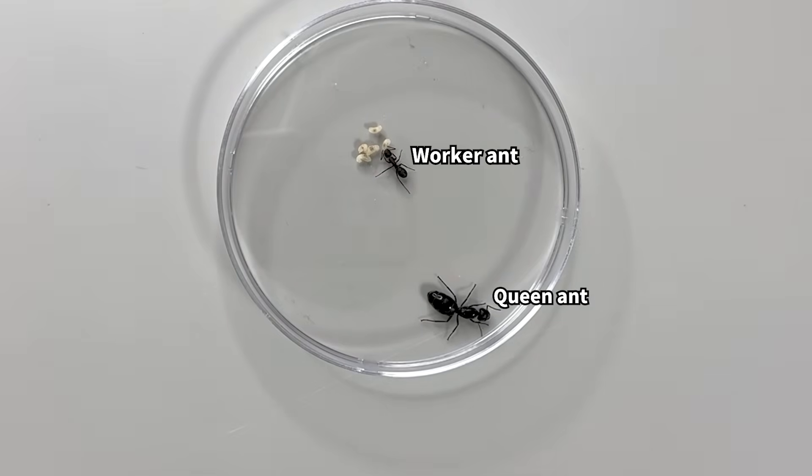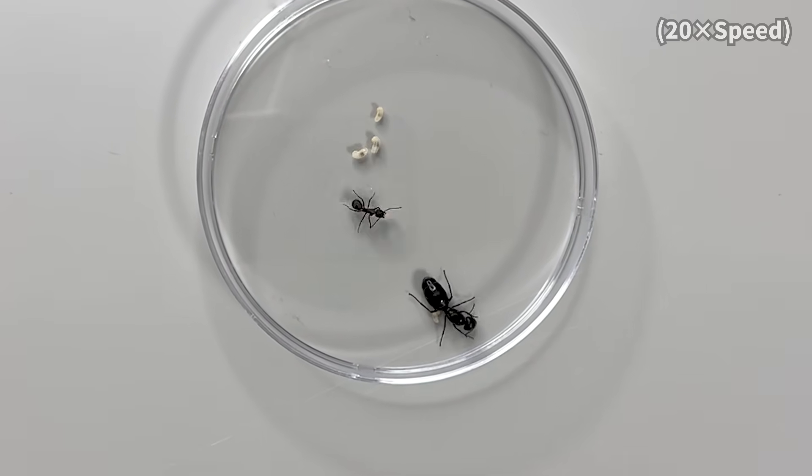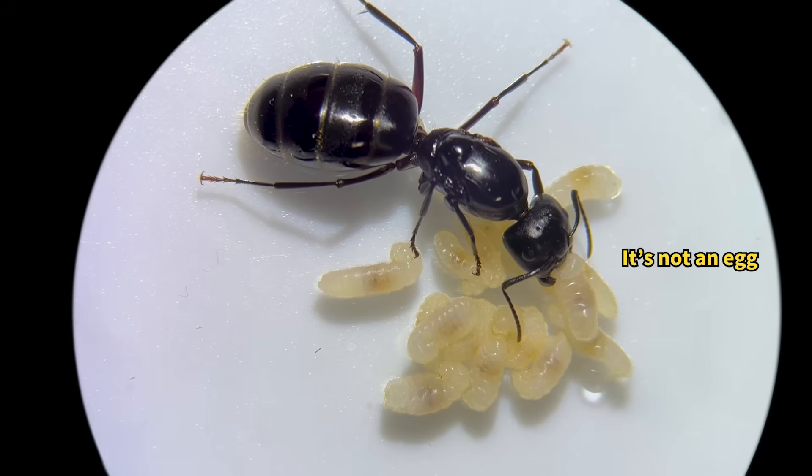Here we have a worker ant and a queen ant. As we observe them for a while, the worker ants keep carrying something toward the queen. So what exactly is this object the queen ant is holding?